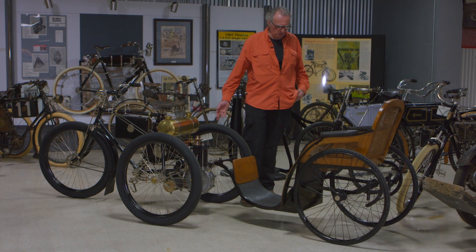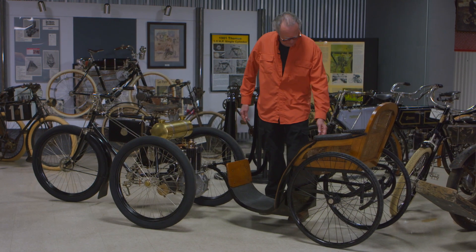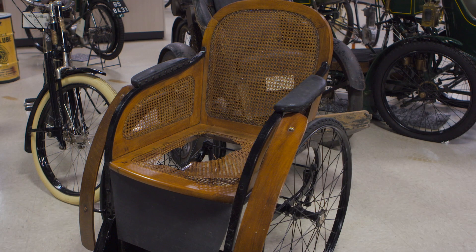A few weeks ago when we were filming, I sat on a chair and broke through the cane. In the meantime, I've asked Sheldon Stowe, a neighbor from local Cornwall, to explain his ideas for how to restore the cane.